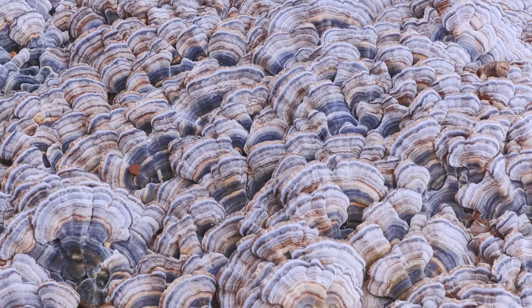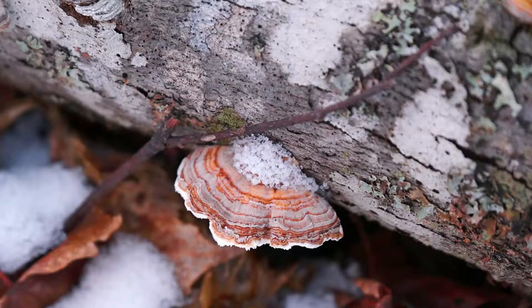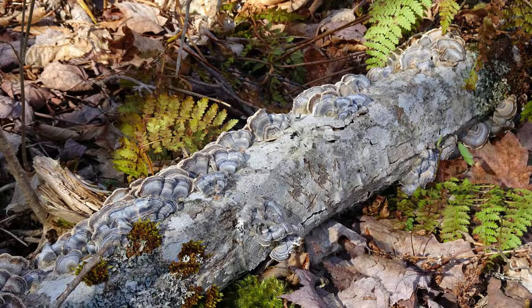Turkey tail colors are usually somewhat muted, but sometimes they can be quite striking. Turkey tail will grow on any dead hardwood, and sometimes — but rarely — you'll see it on a conifer log or snag.